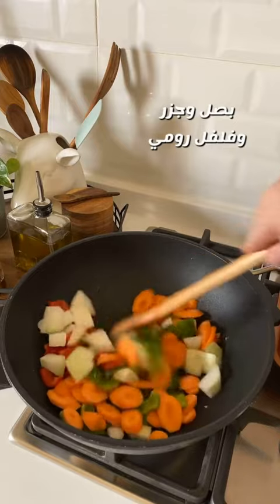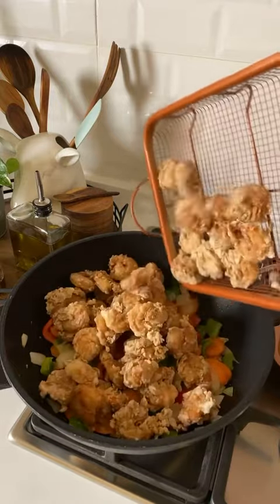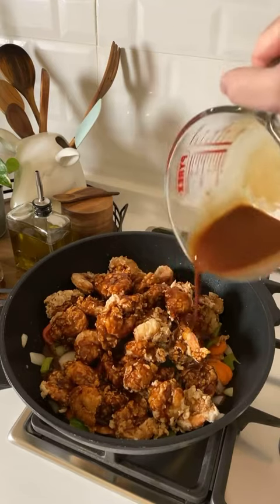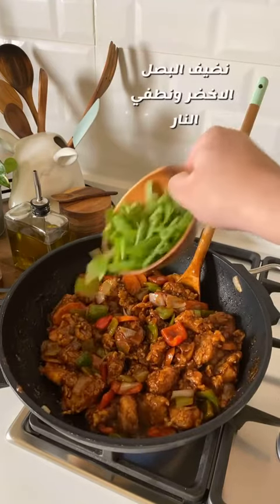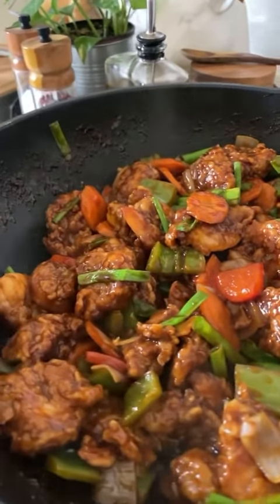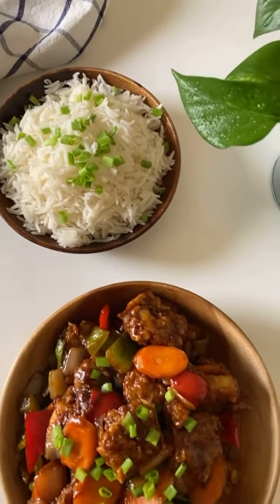I'll add to the dinner session. I'm going to put a little bit of water on the side.